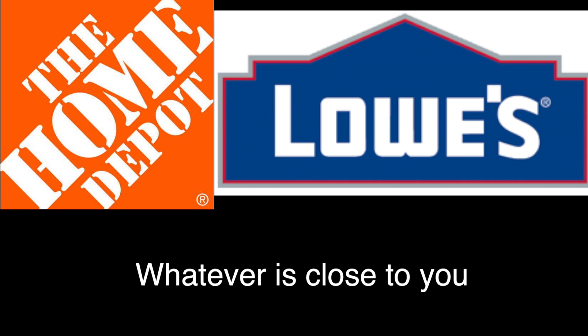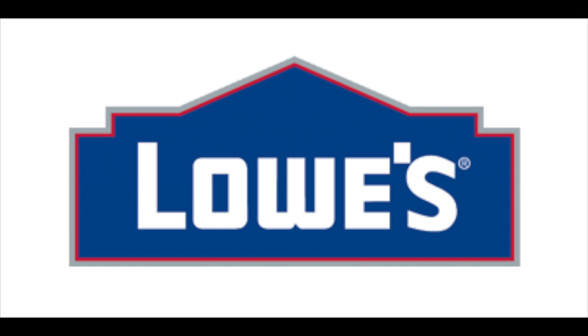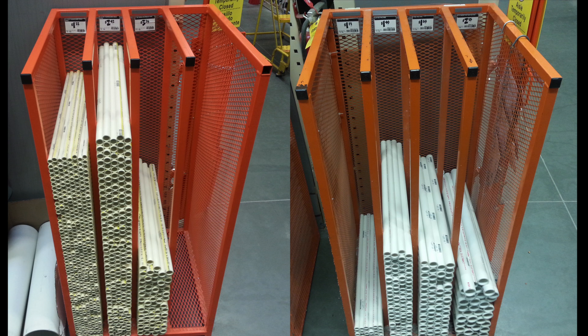Luckily it's really easy and I've made this guide to help you out! Step one: go to your local hardware store that sells PVC and CPVC. I recommend going to Lowe's because their CPVC isn't as tight as Home Depot's Goldline brand. Step two: find the racks that have the pre-cut two-foot segments of CPVC and PVC.